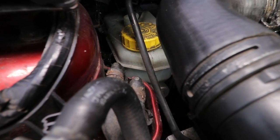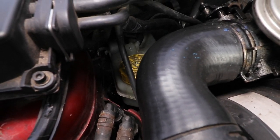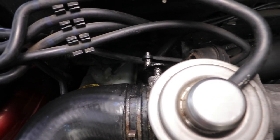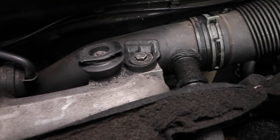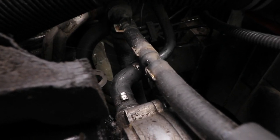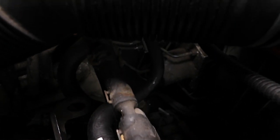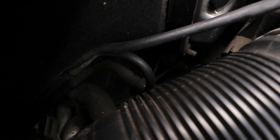Do not use either DOT2 or DOT5 as both are incompatible with glycol, the former being mineral oil and the latter being silicon based and is hydrophobic, meaning it repels water and is the opposite of hygroscopic. DOT5.1 though, don't get confused, is glycol based and is used primarily for performance use in racing, where continued high braking temperatures occur.